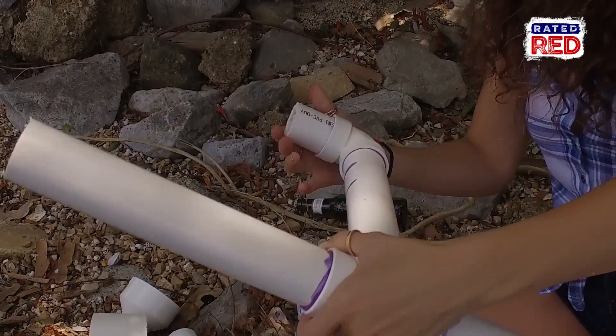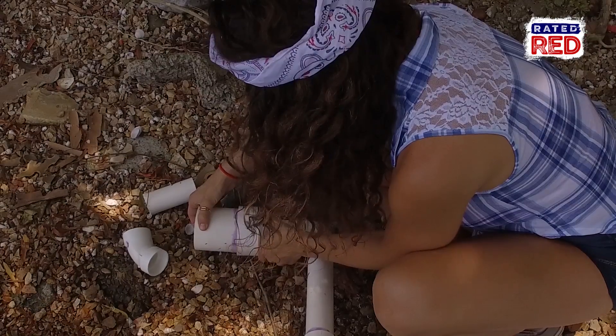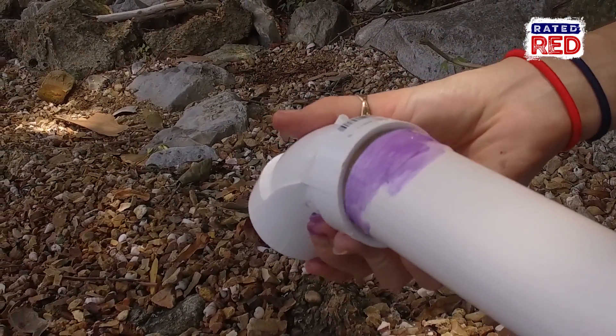On top of that, glue your three inch PVC pipe in, and then your one and a half to three inch coupler. And now insert a four inch, three inch diameter PVC pipe. Now on the foot long PVC pipe that stands straight up, we're going to glue on a 45 degree angle piece of pipe.